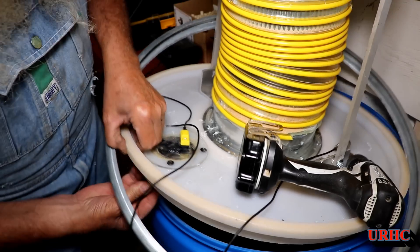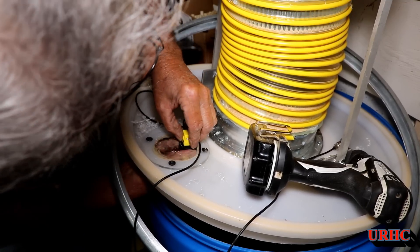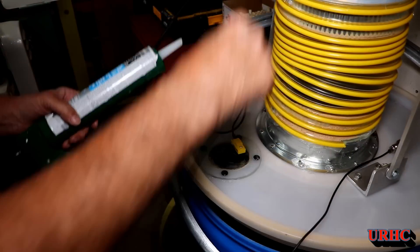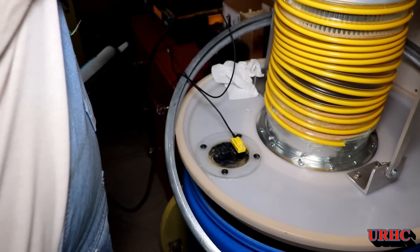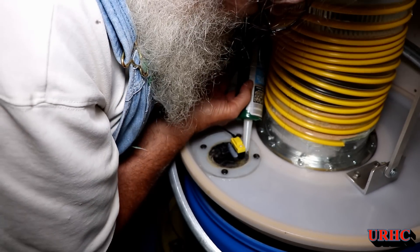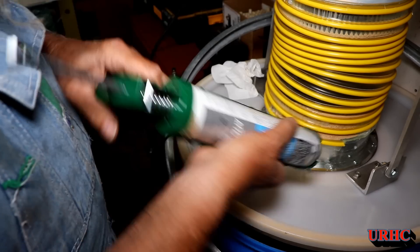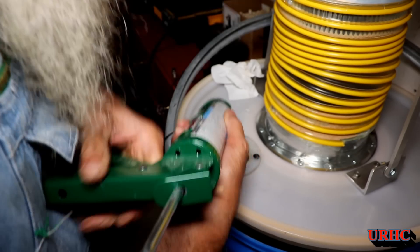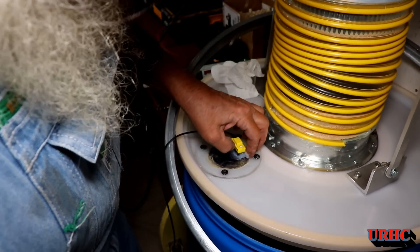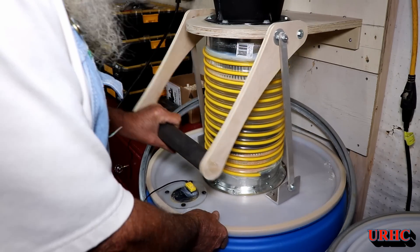One thing about this sensor is it has a nut on it, but there are flats on the piece that sticks down into the barrel and air gaps around the sides of the nut — it's made for a D-shaped hole, so it's not really designed to be sealed. I screwed the nut on and then decided to put a nice bead of silicone all the way around the outside to make sure there are no leaks that could cause turbulence in the area and potentially trigger false alarms. I used some GE sealant and put a little bead around it, so now it's kind of permanently installed with no air leaks.